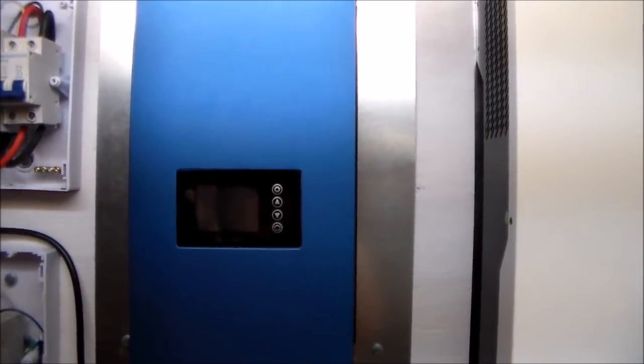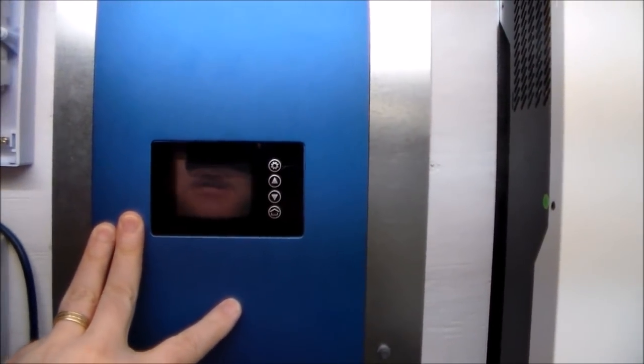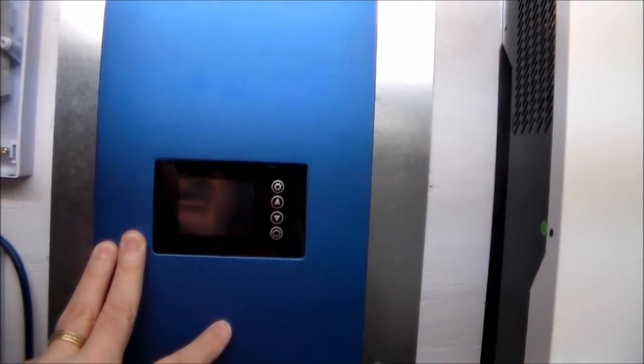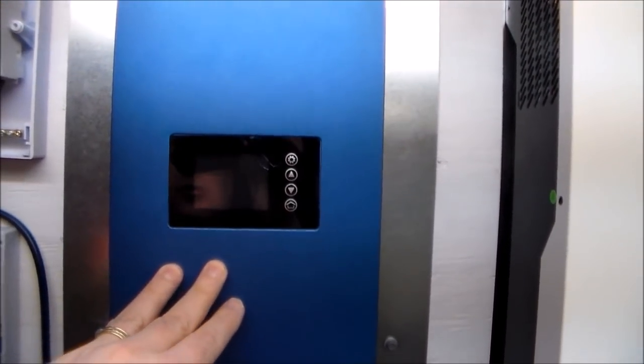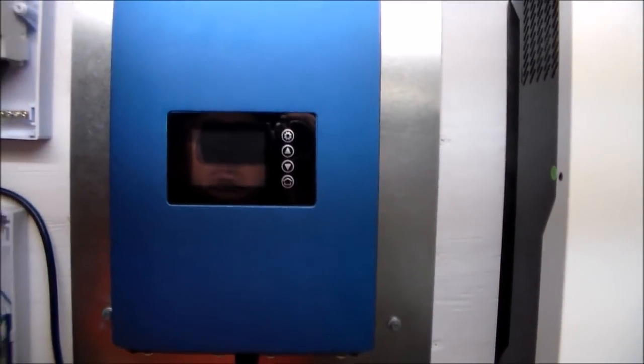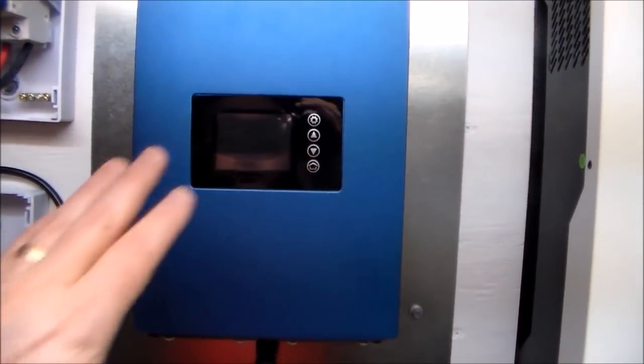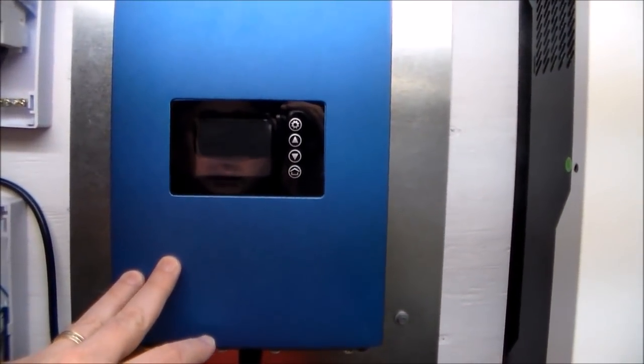I'll start with the inverter itself. This is a Sun Grid Tie Inverter — this is a 1,000 watt inverter. They do make this also in a 2,000 watt model and I may upgrade to that at a later date, but for right now, for my budget, the 1,000 watt inverter is the one that I went with.